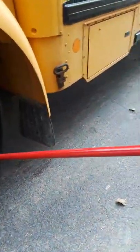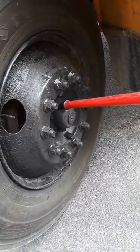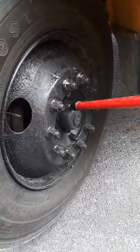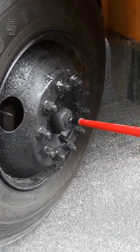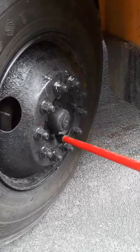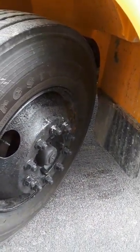This is your hub. All your bolts are intact, not cracked, broken, or missing. Your hub is intact, not cracked, broken, or missing. Hub seal is in place with no excess leaking. Mud flap is intact, not cracked, broken, or missing.